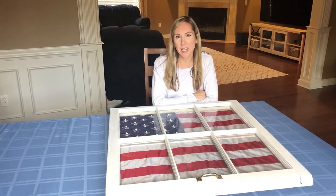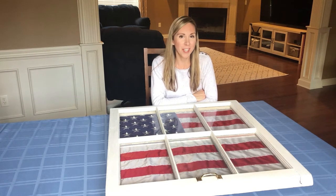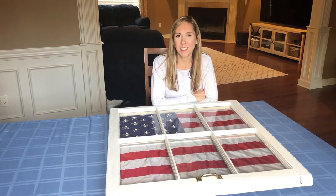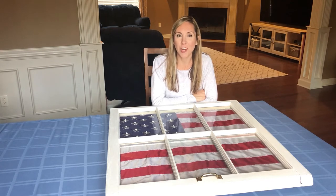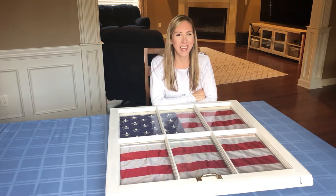Thanks so much for checking out my DIY flag display. I hope you enjoyed the video. Be sure to like, comment, and subscribe to my channel. It helps support my military family, and I have plenty more ideas to share that I'm going to be uploading. Please subscribe to Renee Walker USA — I appreciate it and I will see you next time!